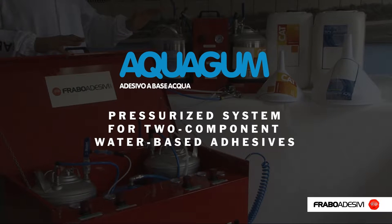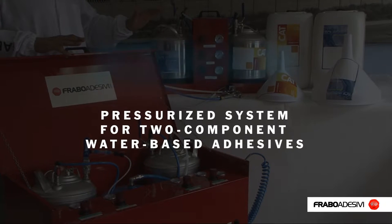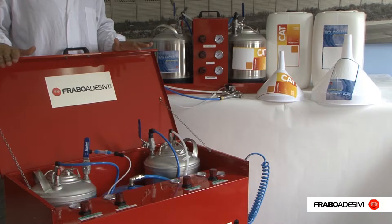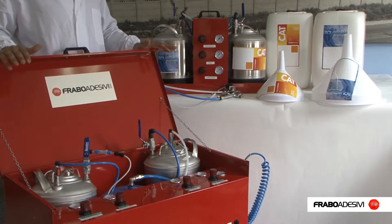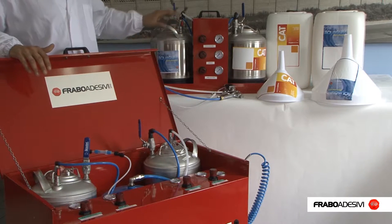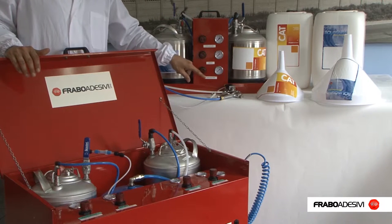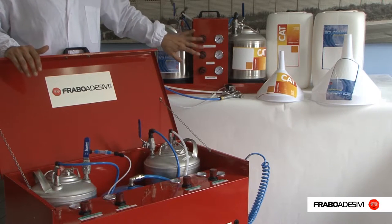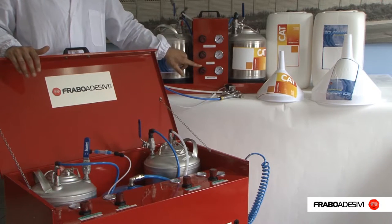Frabo Di Zivi also supply pressurized systems for two-component water-based adhesives. The Mini system uses pressurized drums of 9 kg each, connected with a spray gun. Three pressure gauges regulate the pressure of the adhesive, the catalyst, and the atomization air.